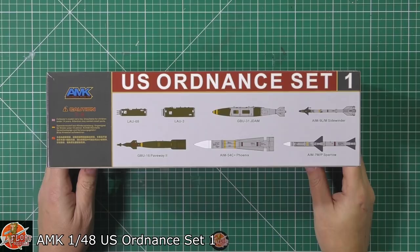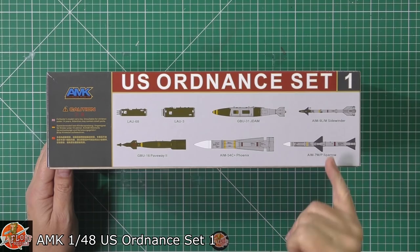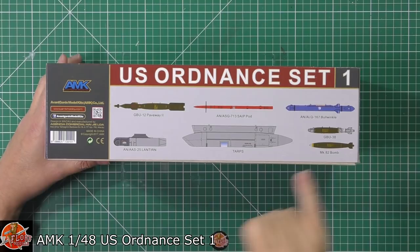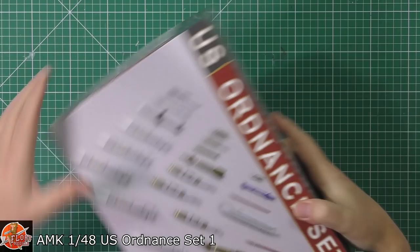Down on here you can actually see what we do get. We've got the LAU-68s or 3s, obviously the different types of launchers, the big JDAM as well for the Mark 31s, and then the Lima Mike Sidewinders, the Sparrows, the Paveways. On the other side we've got one of these AN/ASQ pods, the Bullwinkle system, GBU-38s and Mark 82s for the smaller ones, the traditional sort of Lantern pod, and the Tomcat's favourite — obviously being the TARPS pod.